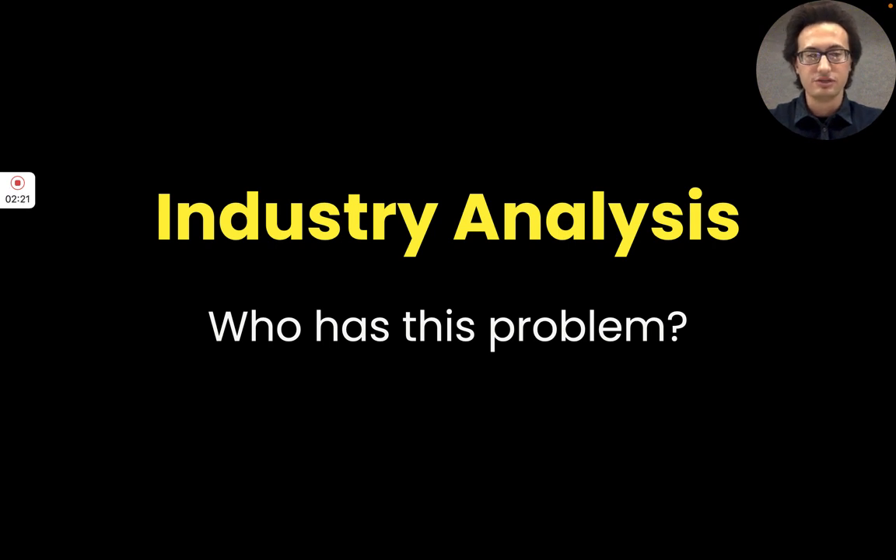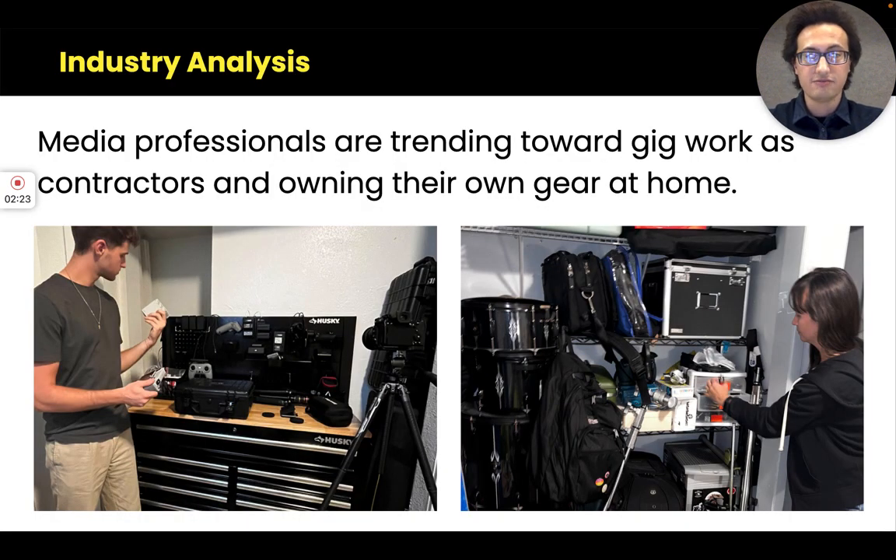Looking at the industry, the first major trend I'm capitalizing on is media professionals owning their own gear — even when they work full time for a company, not just as business owners or freelancers, they're still purchasing their own gear and spending their own income.